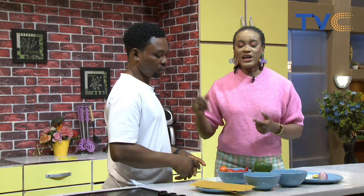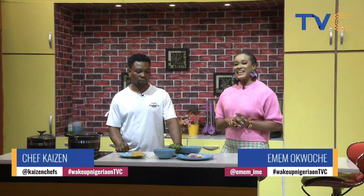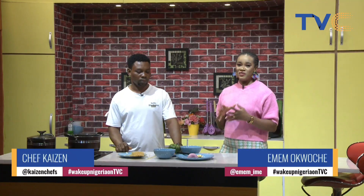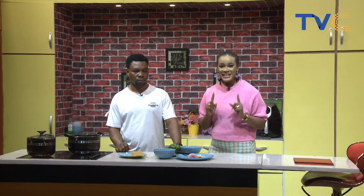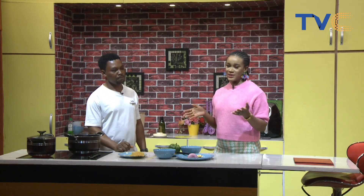Things are getting started here in the kitchen. If you're just joining us, with me in the kitchen is Chef Kaizen. We are making granite and vegetable soup and alongside we're having spaghetti. Welcome again, Kaizen!